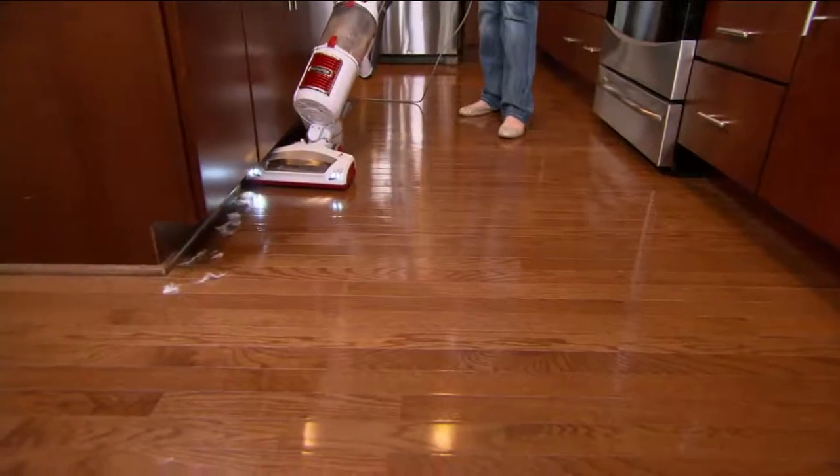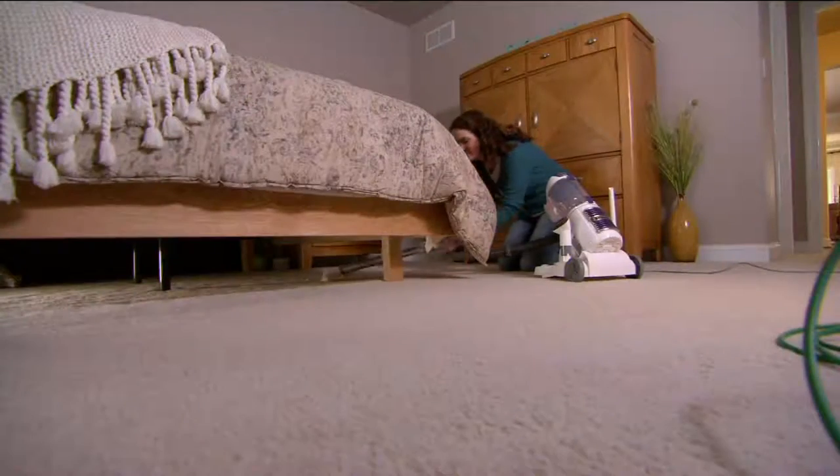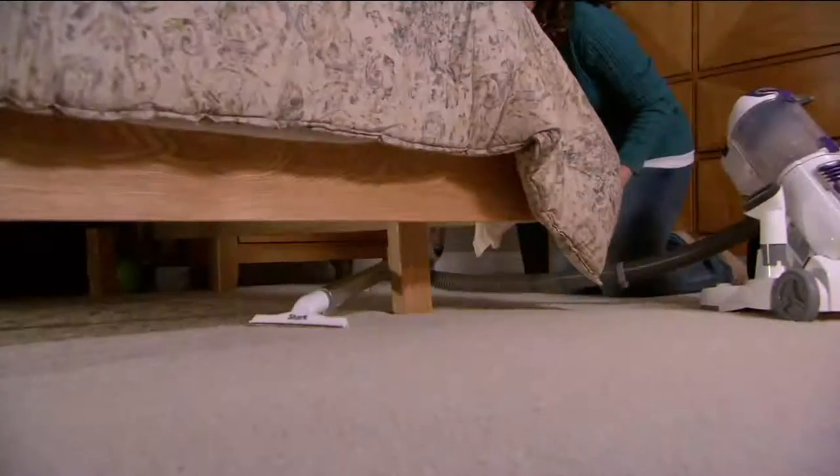Rotator. This is their Pro Performance Liftaway. It's a three-in-one vacuum with all the tools and the caddy, and we broke that $200 price barrier.